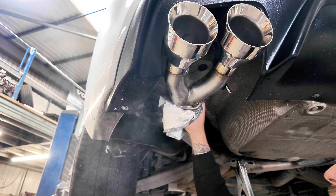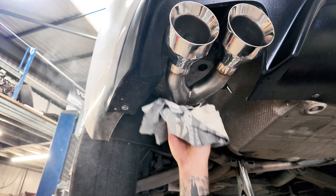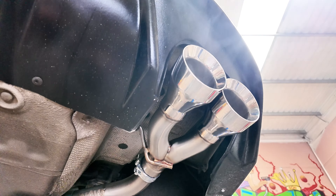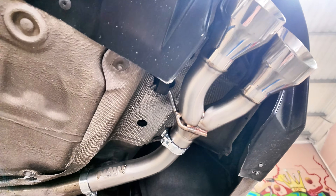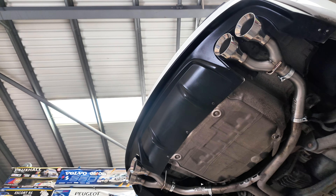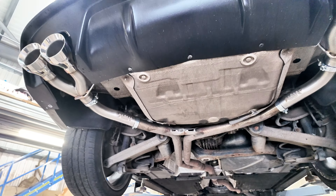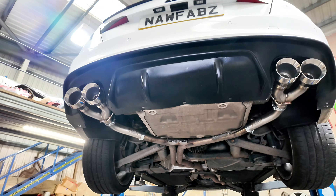Let me have a look myself. Yeah, the four inch ones do look so much better. Yeah, let's do it. Let's go for them. Decision made.